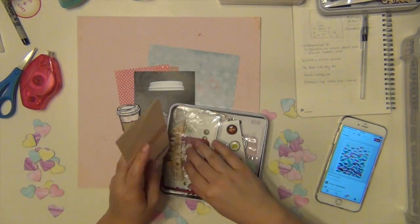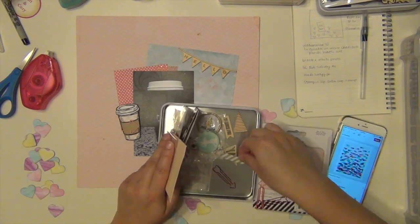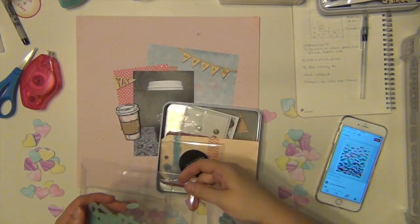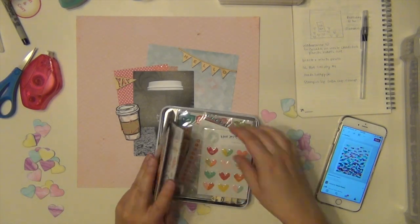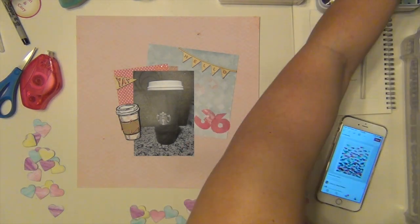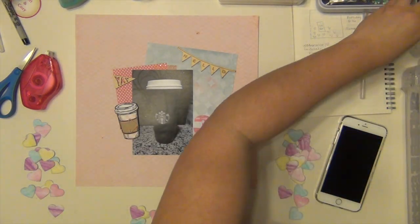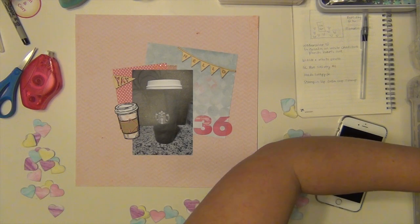I'm using these Studio Calico vellum numbers from my Poet Society kit that I'm working through currently — all I have left in there are numbers. So I pulled out a three and a six to use for my 36th birthday. I'm trying to find a little at sign; I thought I had one in that Heidi Swapp package but I didn't. So I'm going to get out a package of thickers from my October Hip Kit and use those as part of the title — it has an at sign in it, so I'll stick that down there.